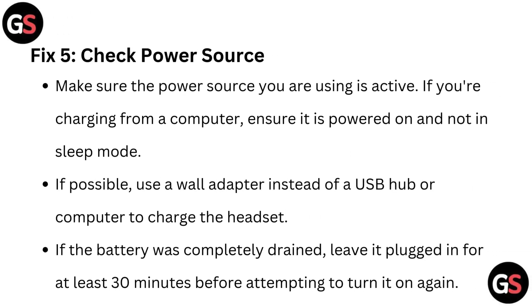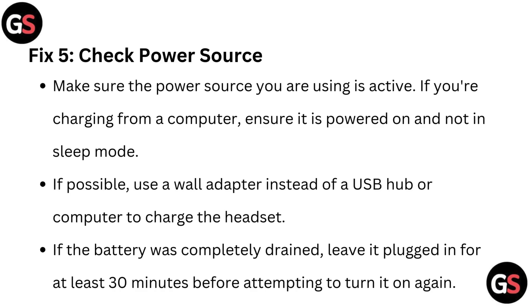Fix 5: Check the power source. Make sure the power source you are using is active. If you are charging from a computer, ensure it is powered on and not in sleep mode. If possible, use a wall adapter instead of a USB hub or computer to charge the headset. If the battery was completely drained, leave it plugged in for at least 30 minutes before attempting to turn it on again.